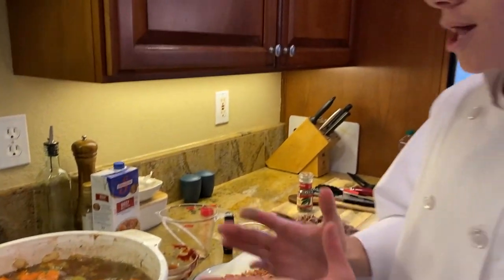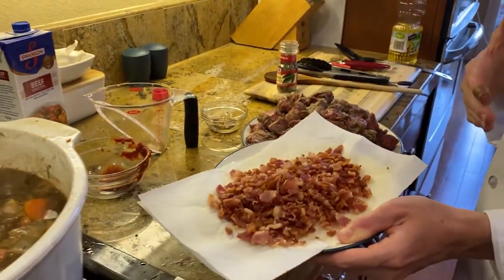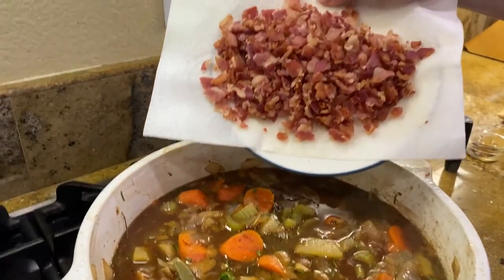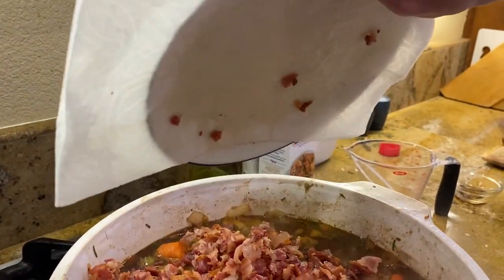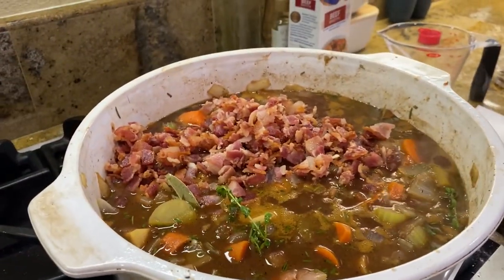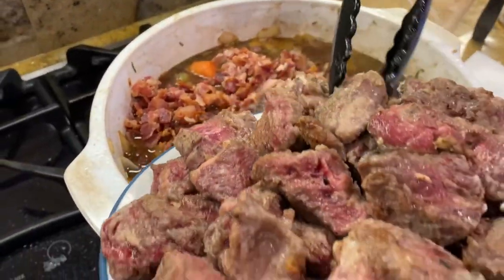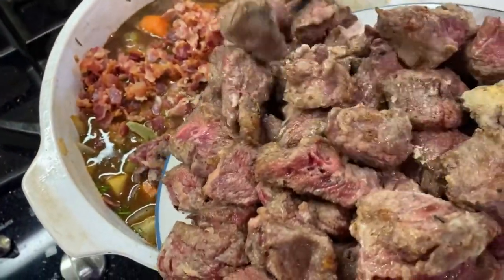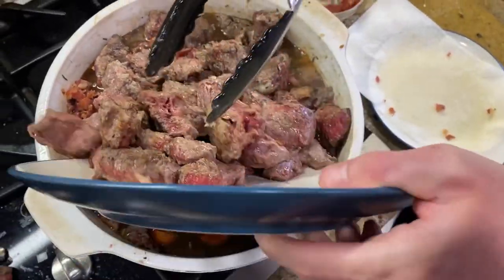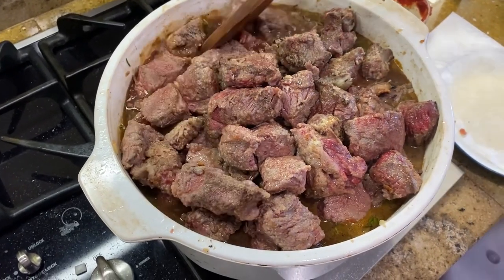Now we've added all those ingredients. Don't forget about your meat — we're going to add back in our bacon and our beef chuck. In with the bacon, and now the beef chuck. Once you have all of your ingredients in, don't forget to mix well.